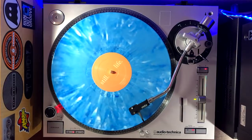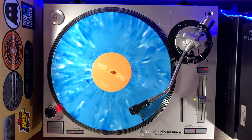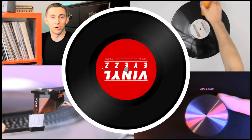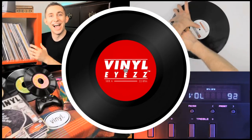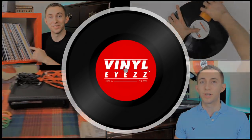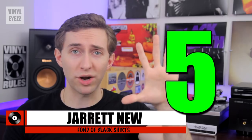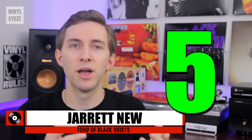So you're looking for a high-quality record player for the holiday season but you don't know what to get. Well today I'm going to help you out. Hey friends, welcome back to Vinyl Eyes. I am Jarrett New and today I'm going to share with you my top five record players or turntables for the holiday shopping season of 2018.